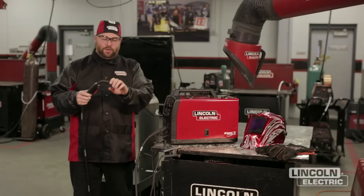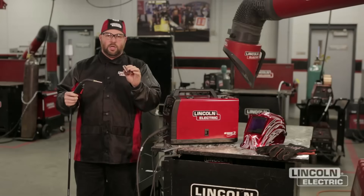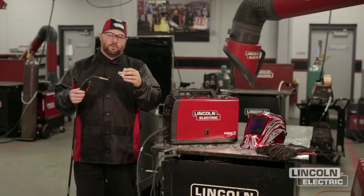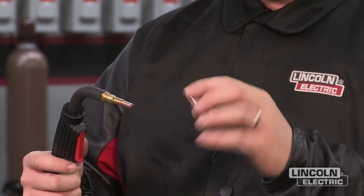We're going to start down at the welding gun. For the GMAW process we've got a brass gas nozzle. We want to be sure to keep this clean — if it builds up with spatter we won't get proper gas coverage of our weld and we could get porosity. So make sure your nozzle stays clean and it's on tight.